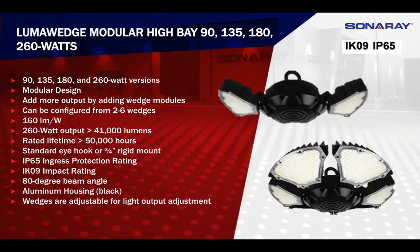We do have different mounting options available. There's a hook, which is our standard one, and we also have the option of a three-quarter inch rigid mount, which just needs to be specified when the order is placed. You'll also notice IK09 impact resistance — there's no glass in these wedges at all; they're polycarbonate. So if they get hit with a basketball or volleyball, there's no shattering. It also has the IP65 rating for dust and water, so if they get pressure washed or rained on, they're fully sealed.